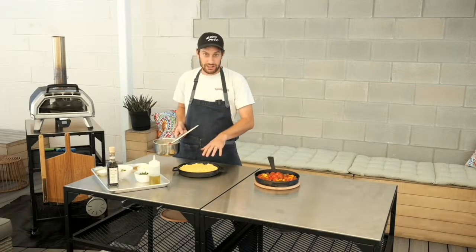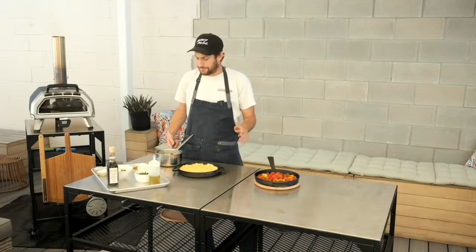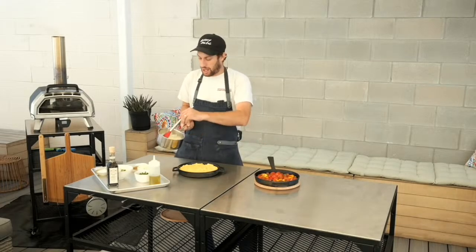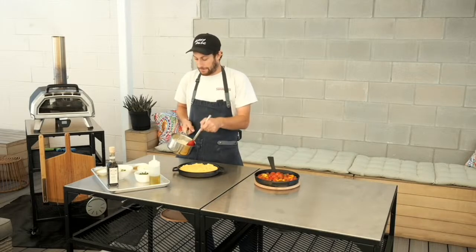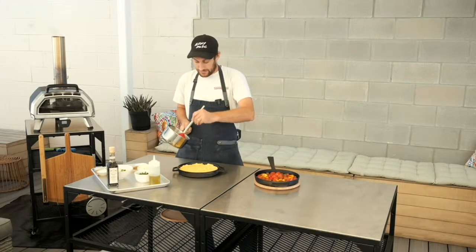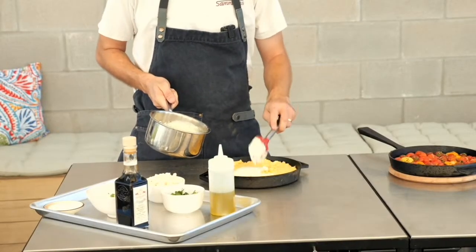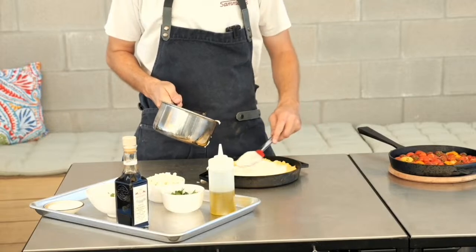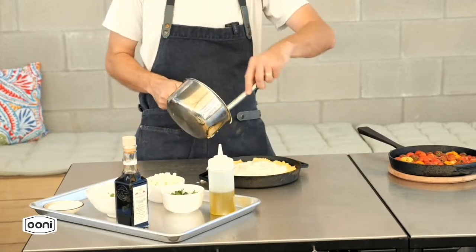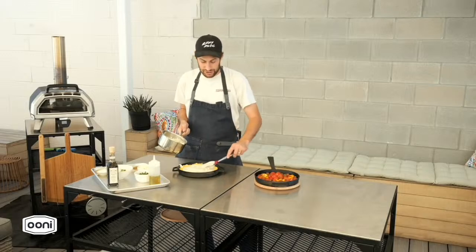We have our polenta cooked in the cast iron — you can do it on a baking sheet or anything that can go in an oven. I've made some bechamel as well: a simple flour, butter, and milk bechamel with a little black pepper and salt. We're just going to spoon this over to add a little creaminess. Bechamel is a cheat code — anything with bechamel on it is going to be super delicious and creamy.